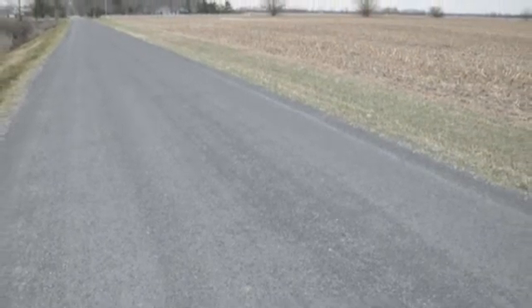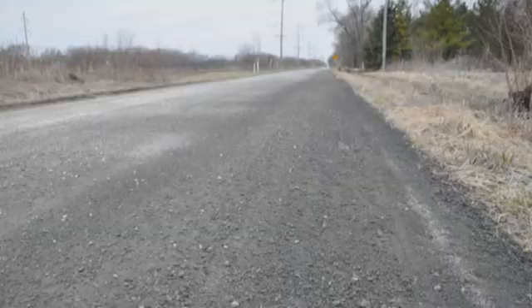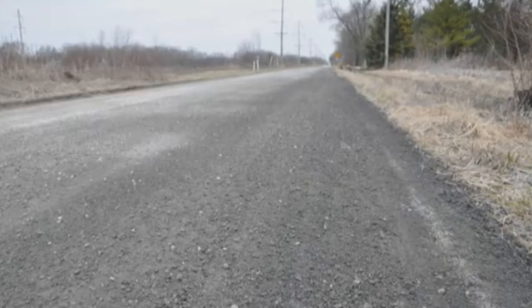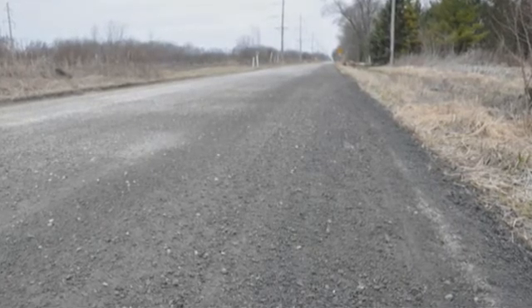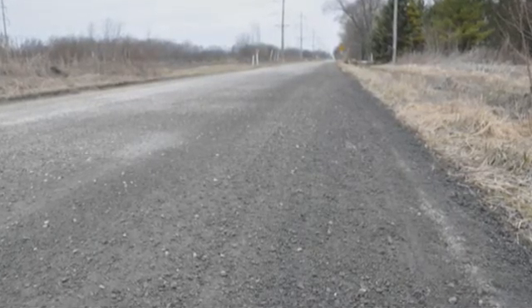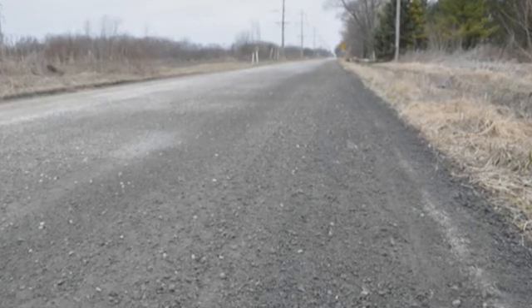The last couple of years, we've used steel slag — the very fine material, three-quarter to nothing. We've been doing some tar and chipping with it. And with two years on one road, it's held up extremely well, with no breaking down. The road we placed it on was recycled grindings, and then we went over top of those grindings the next year with the steel slag incorporated in emulsion. Held up very well.